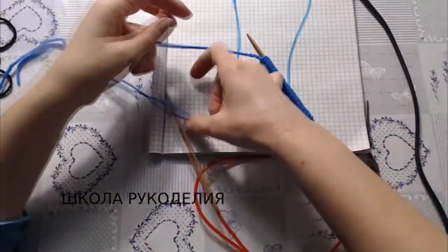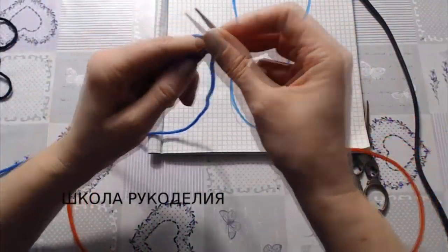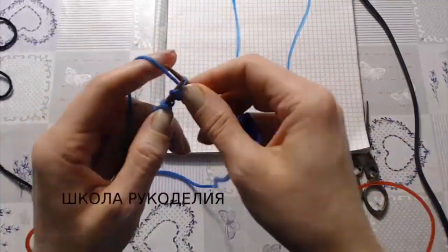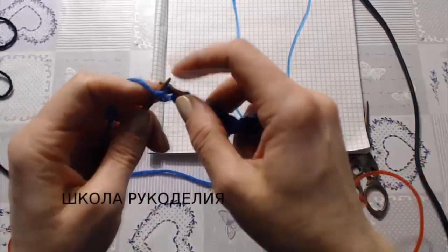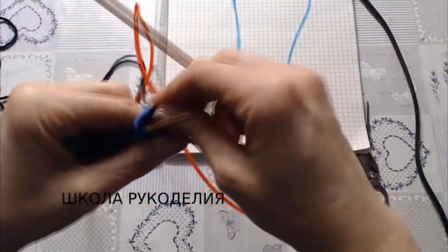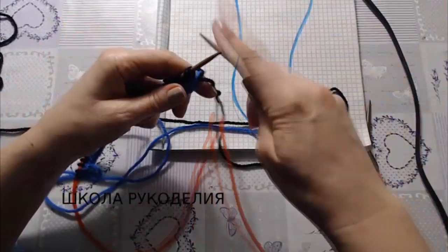Делаю узелок и вяжу первый ряд лицевыми петлями. Кромочная петля изнаночная. После того, как мы провязали первый ряд, привязываем нитку другого цвета и вяжем второй и третий ряд лицевыми петлями. Второй и третий мы связали черным, четвертый и пятый вяжем синей нитью.